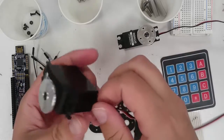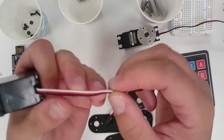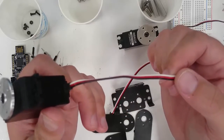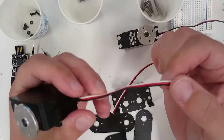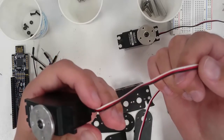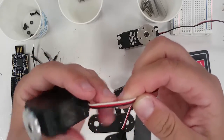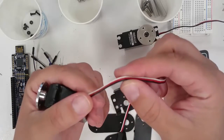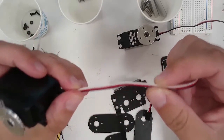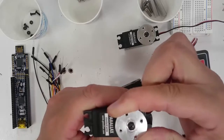Notice that the servo has three wires coming from it within one cable. One wire is red, one is black, and the third one is white. Electricity flows kind of like a fluid — we need one wire to give electricity to the servo and another to get the electricity back. The red wire gives the servo electricity, and the black wire, called ground, gets the electricity back. The white wire is the signal wire, which we use to tell the servo which position we want the horn to rotate to.